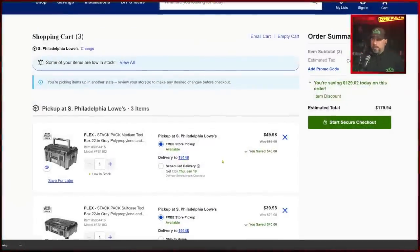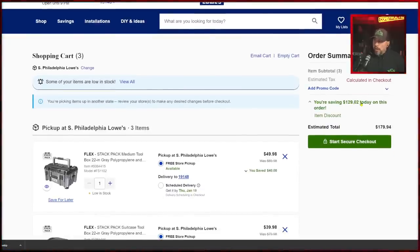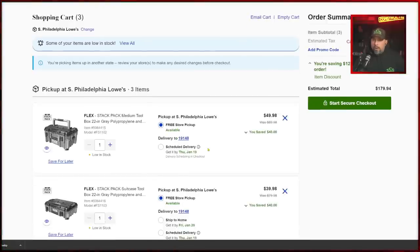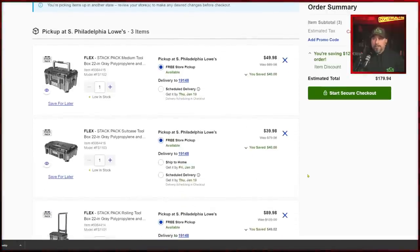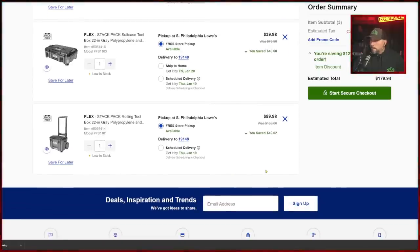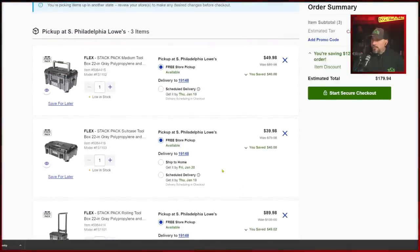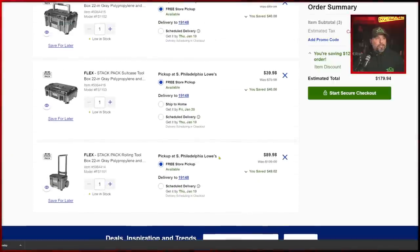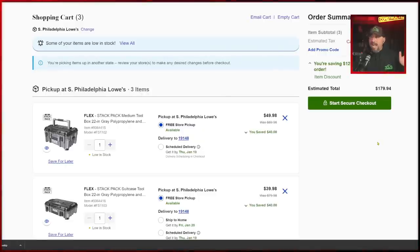It gives you a total of $179.94. We could start to secure checkout. Some people are worried shipping will kill it — first of all, it should be free shipping. It says you're saving $129.02 today on this order. If you don't want to pay shipping, order online and pick up in store — you'll pay no shipping. Free pickup in store is available.